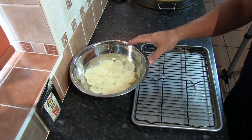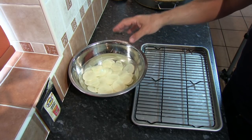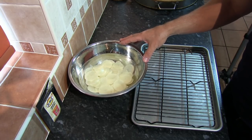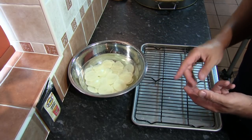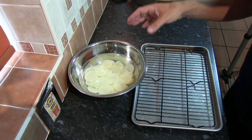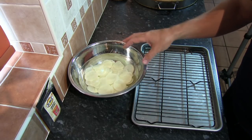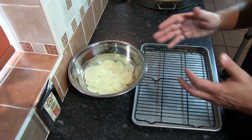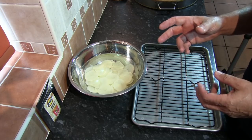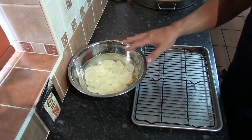These slices of potato have now been standing in the second lot of water for about 10 minutes. As you can see, the water is very clear, so we're confident we've removed as much potato starch as possible. The second principle about cooking raw potato in hot oil to get a crisp end product is to try and get rid of as much water or liquid from the potato as possible.